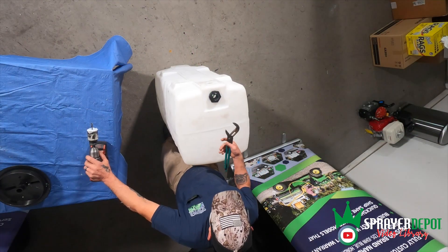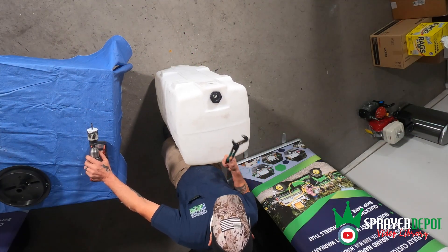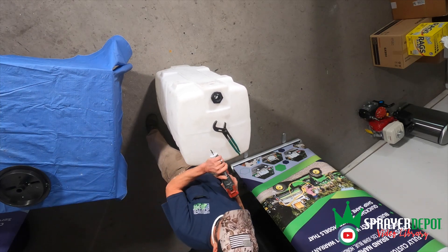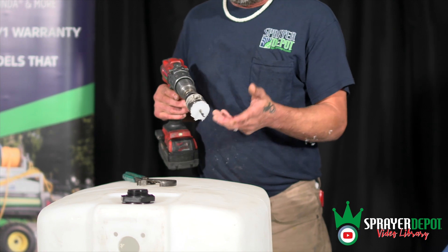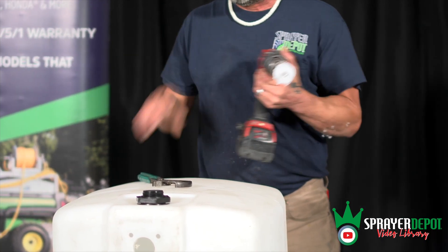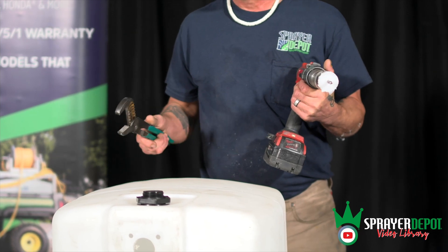The tools you're going to need to install a bulk fitting are a pair of pliers, a drill, and an inch and three quarter hole saw — or a bigger hole saw, whatever hole saw you prefer. That's basically what you need to install a bulk fitting.